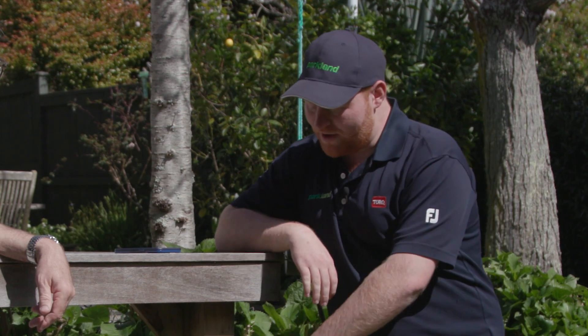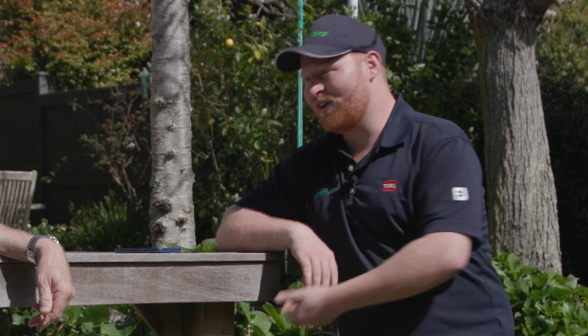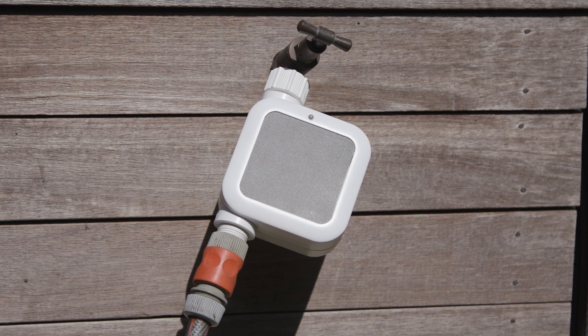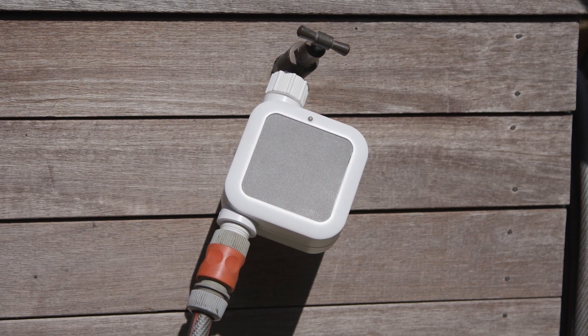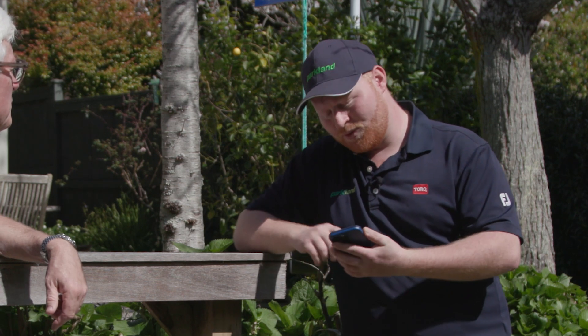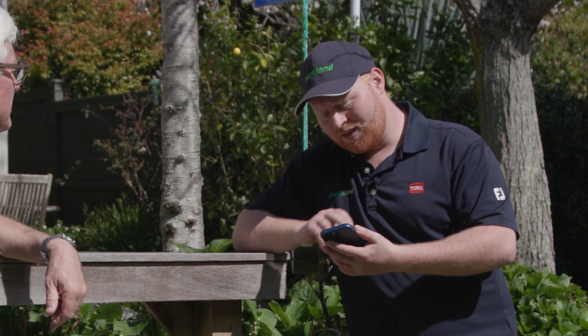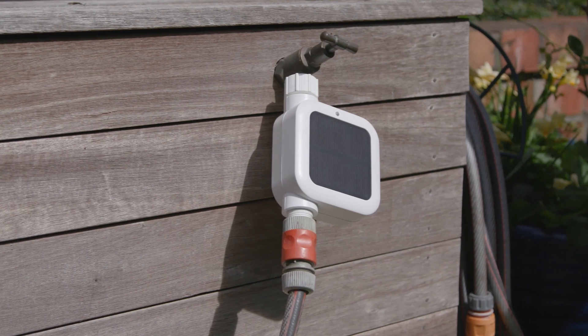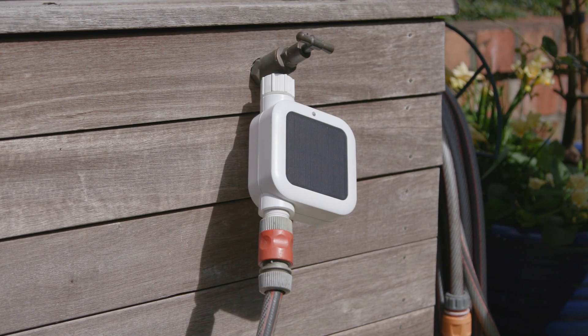Absolutely, it's completely weather resistant as well. The battery is rechargeable — in case you don't have it in the sun long enough you can take it inside, plug it in, away you go. And it's all wireless, so literally fitting it just takes a few minutes. All wireless, done from the Netro app. All you have to do is open your app, select your tap timer, from there you can turn it on, turn it off, set schedules up, do everything you need to do.